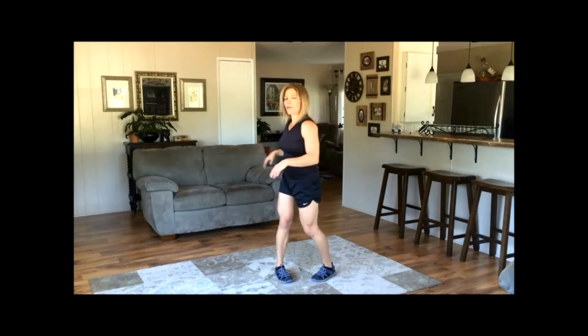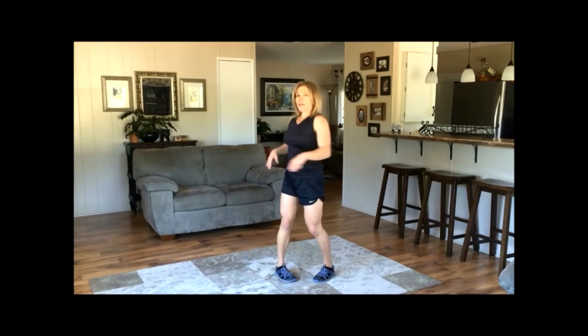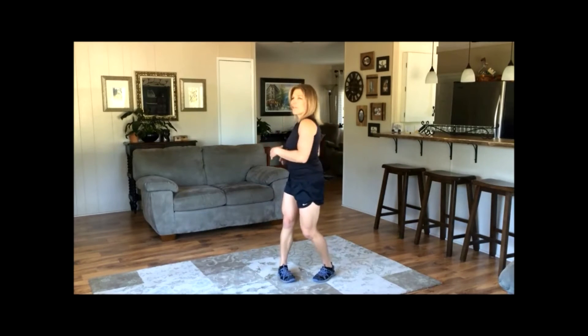Turn the toes in. Breathe, let the shoulders relax. This creates a good arch on your foot when you're turning at the ankle with your feet turned in.